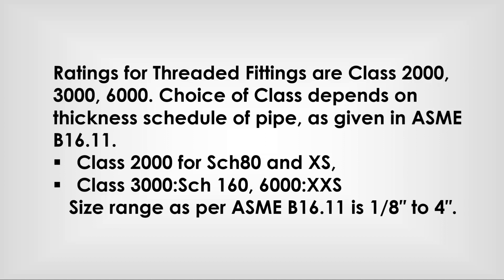Choice of class depends on the thickness schedule of pipe, as given in ASME B 16.11: Class 2000 for Schedule 80 and extra strength; Class 3000 for Schedule 160; Class 6000 for extra strong. Size range as per ASME B 16.11 is 1/8 inch to 4-inch.